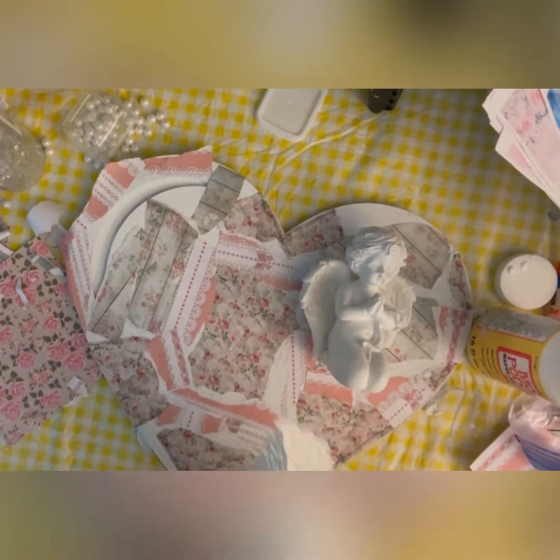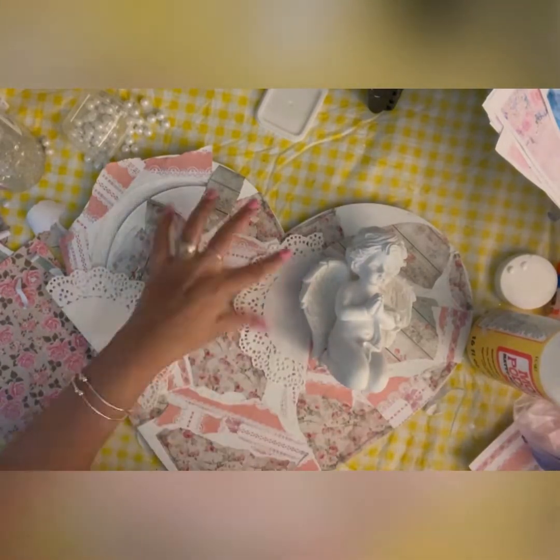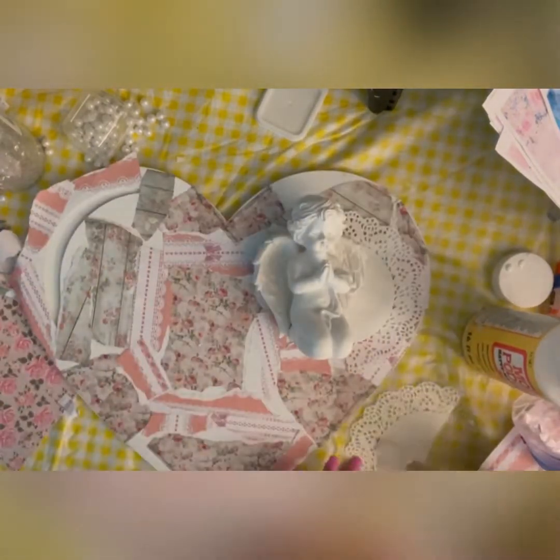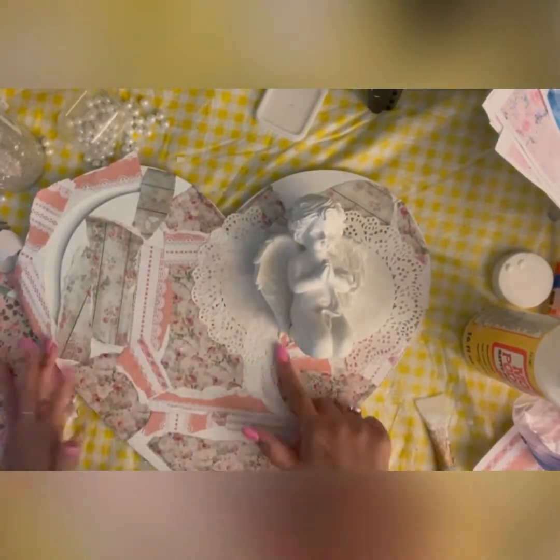I bought these doilies from Dollar Tree. I'm going to cut them in half and then paste the two halves around the angel.